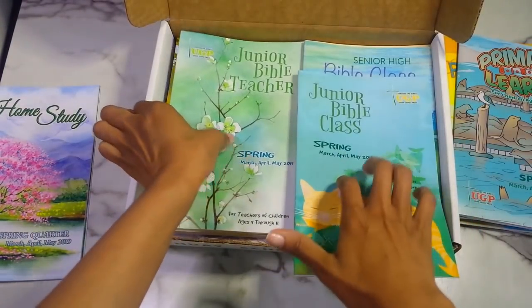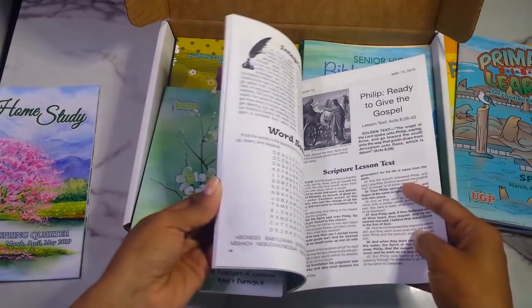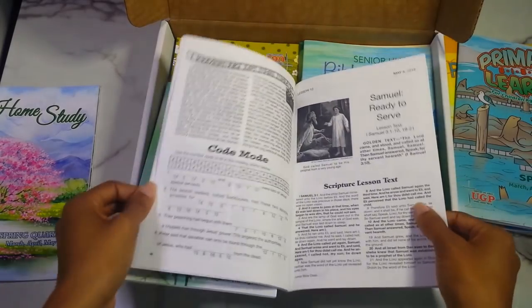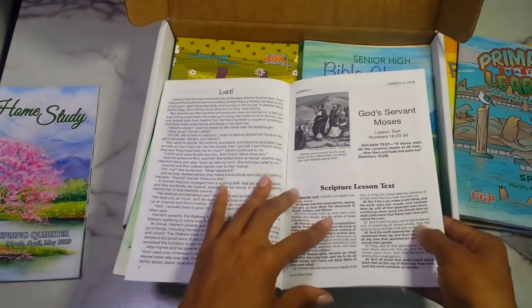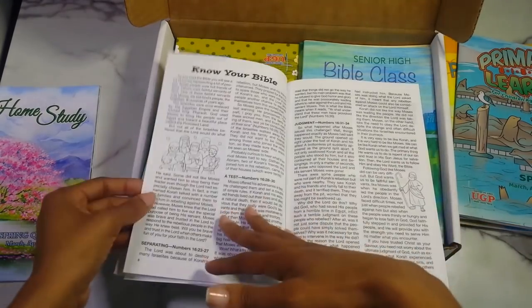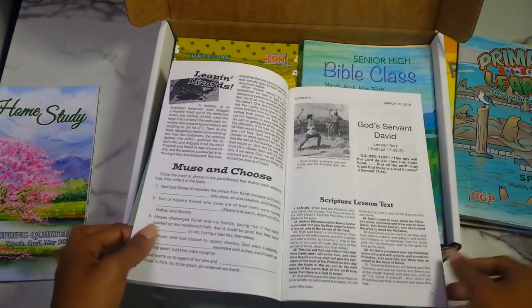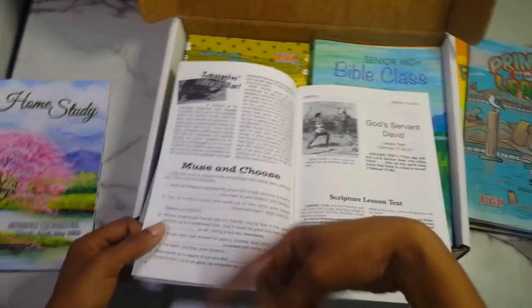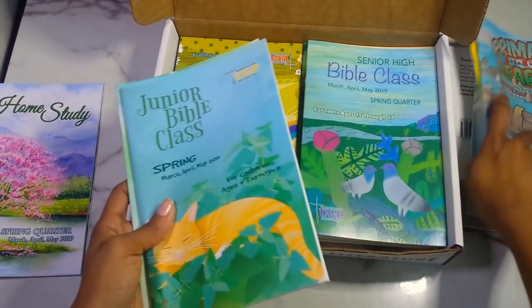Then you have the junior Bible class and teacher — for ages nine through eleven. This one seems a bit more fun: going back to lesson one, 'God's Servant,' students actually get the lesson text written out under 'Know Your Bible,' then there are games and questions to answer. You also get the teacher booklet for that age group.